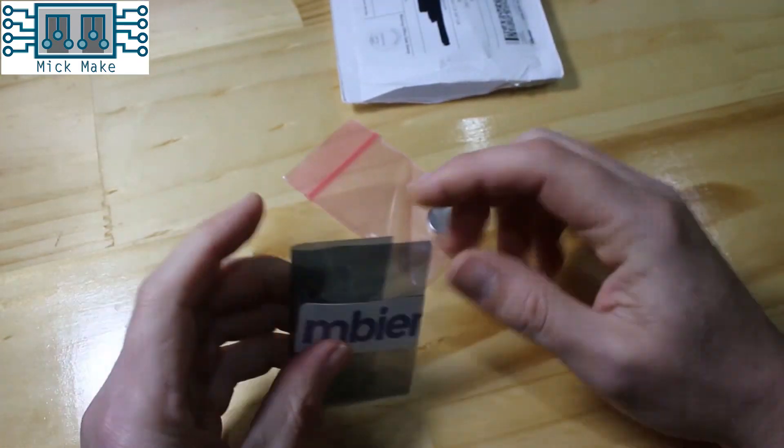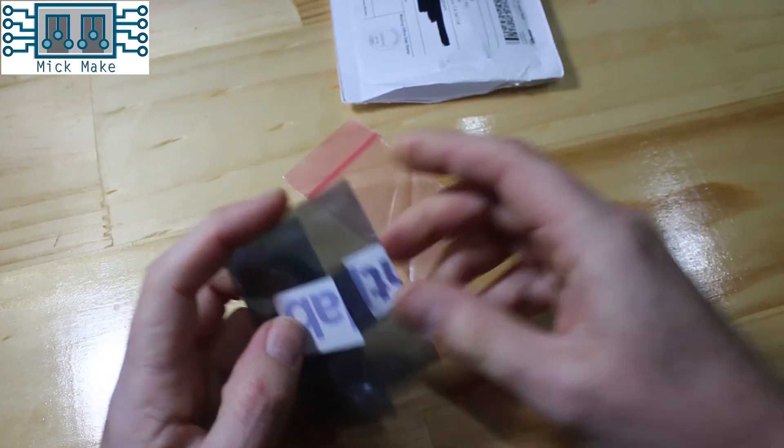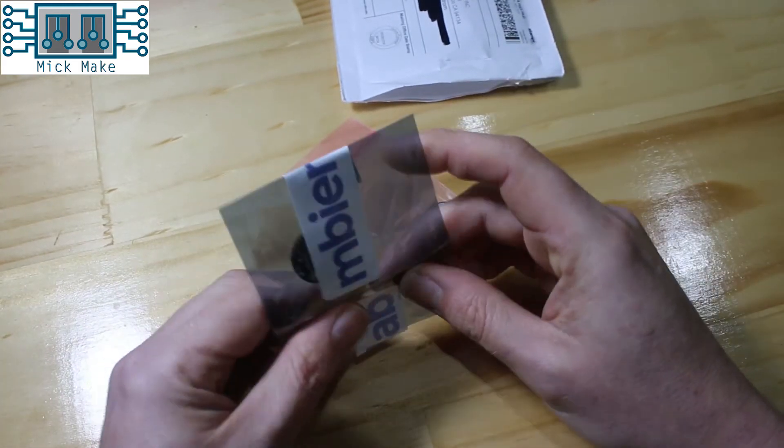The package came in a standard overseas mailer envelope with, to be honest, minimal package protection, but I've seen far worse than this from Kickstarter.